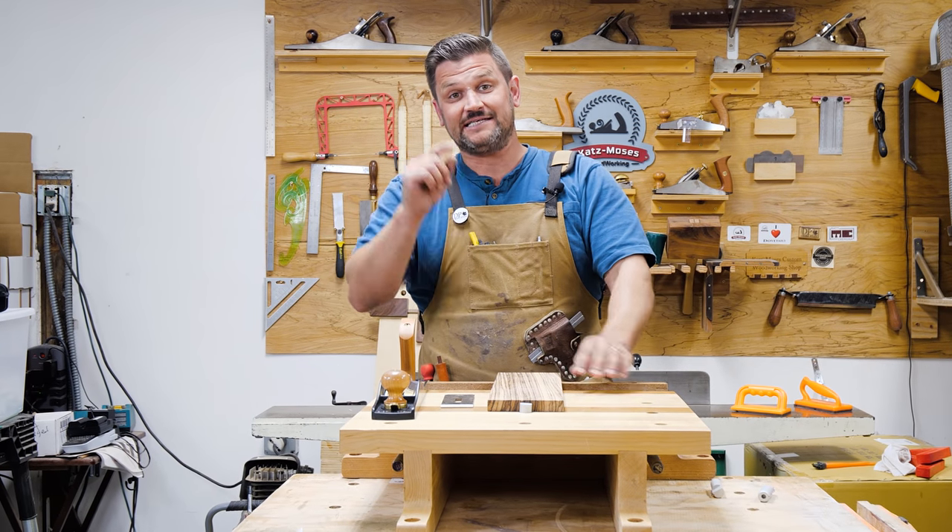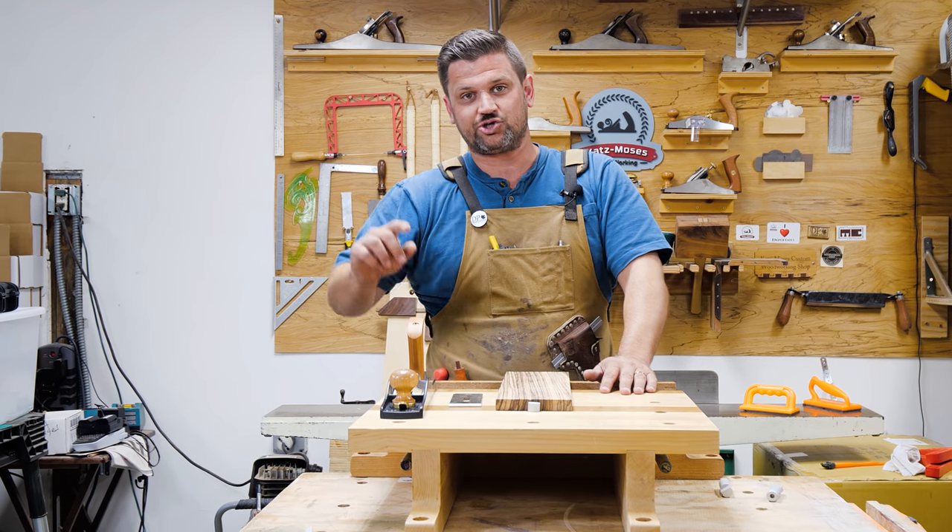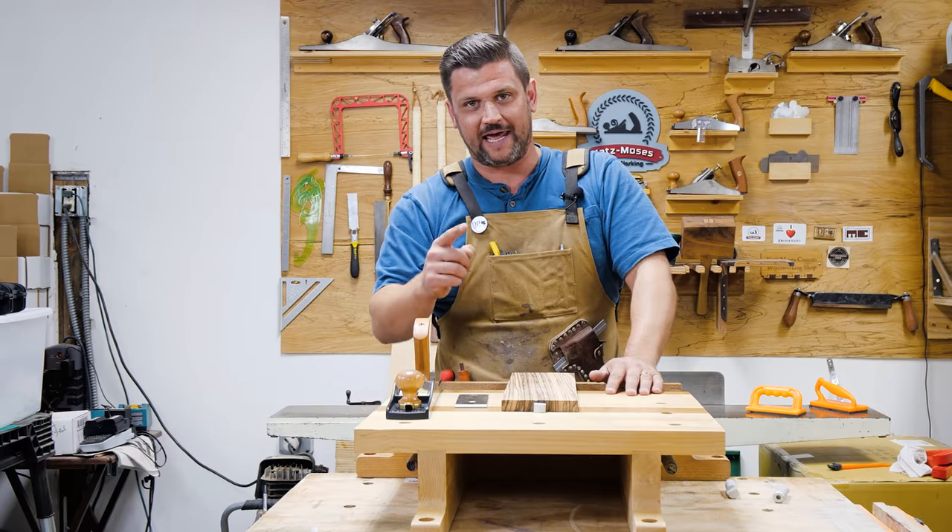Hi, I'm Jonathan Katz-Moses, and today I'm going to show you why you need a scraper blade for your low angle hand plane.